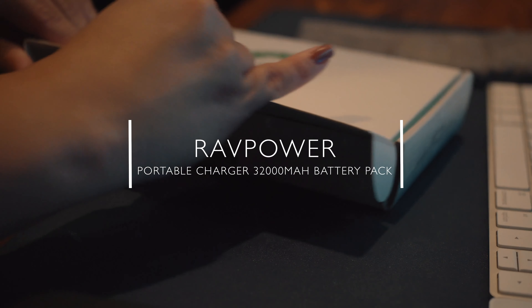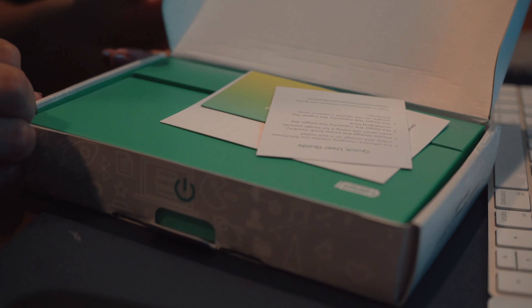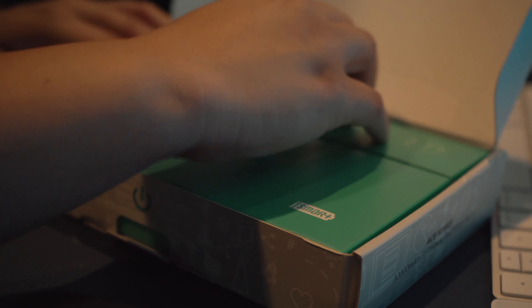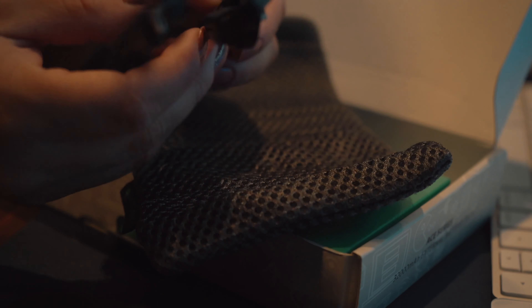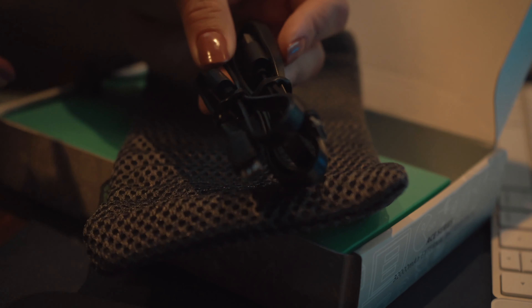Sort of ripped the box open there. There's a quick user guide inside. You have your cables — it comes with two chargers: a USB to micro USB, and another one. Actually, it looks like they're both the same cable. They also include a nice little carrying pouch, which is nice to keep it from scratching. And then there's the actual battery power bank itself.